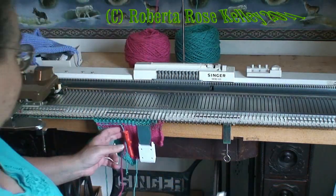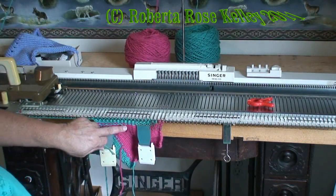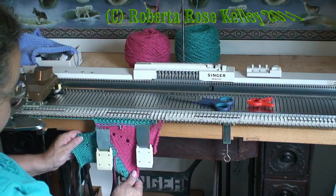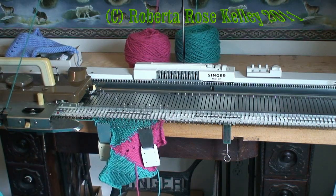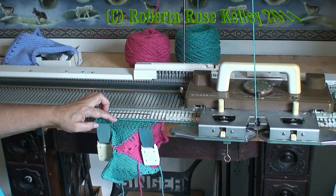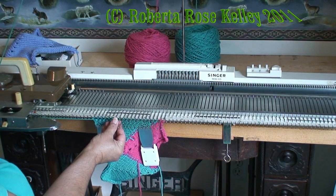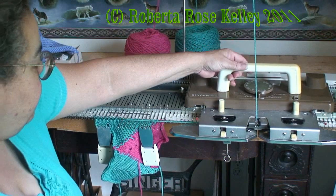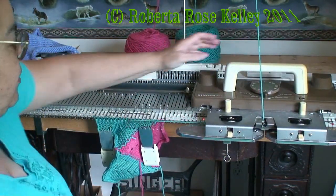After you knit a couple rows you could go ahead and cut the yarn tails, but you want to leave a little bit hanging there because it will pull itself out later on. Now if you don't want these little eyelets in the work, what you are going to do is knit one row, take your yarn and wrap it underneath the first needle on the left that is in holding position, and knit back. Push the two needles in so they knit, grab your yarn and wrap it under that needle, and you just continue doing that all the way to the end of your work.